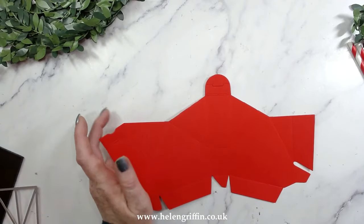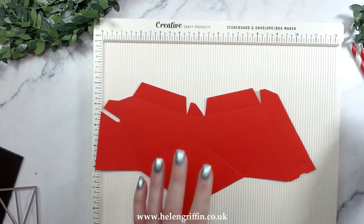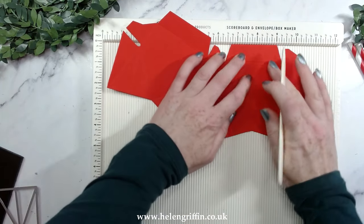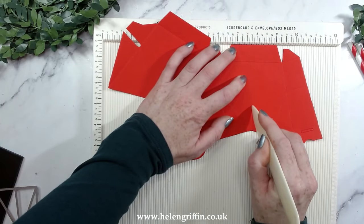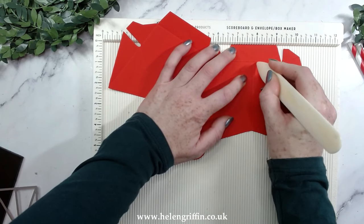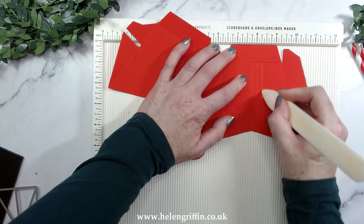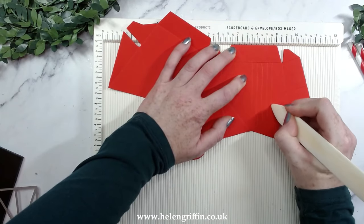Grab yourself a scoreboard for some extra detail. I'm going to line up this point with one of the score lines and go around about a quarter of an inch across. If you make a mistake or skip a track or it goes wonky, that does not matter because it will add to the wood effect.